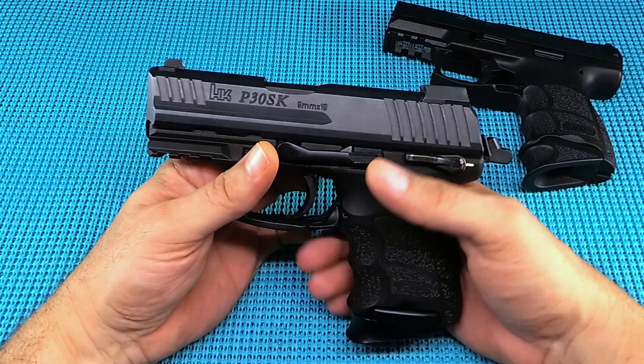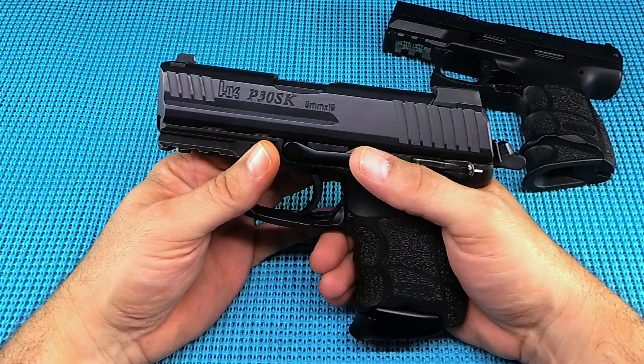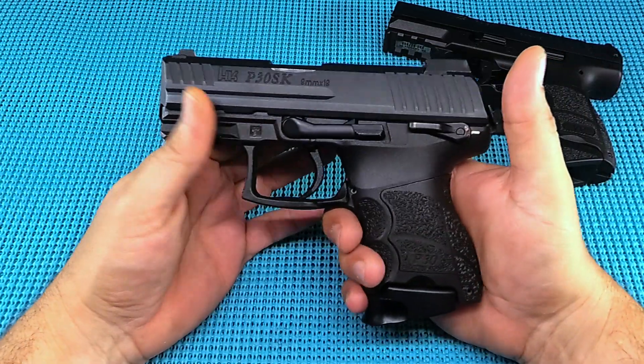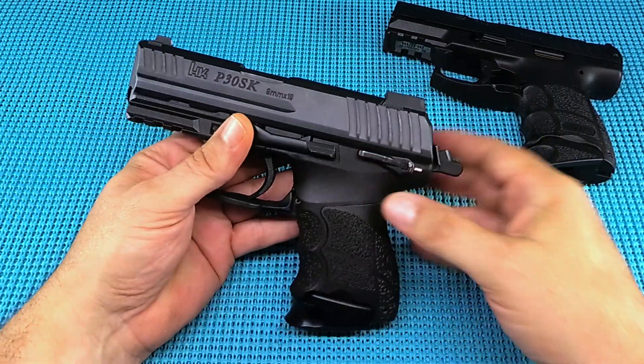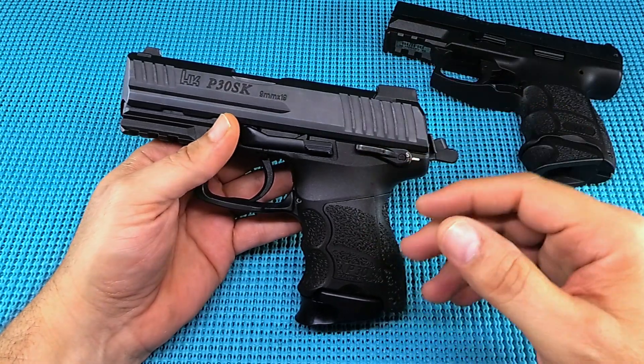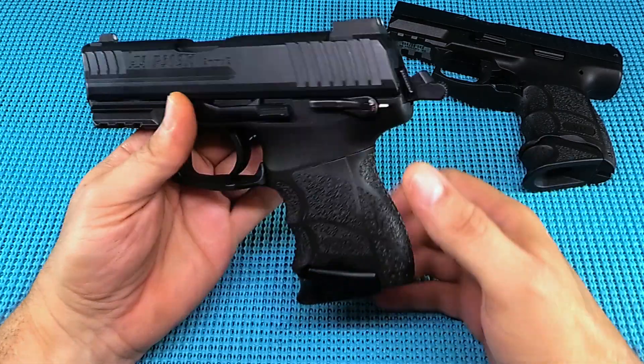It just runs really, really good on those follow-up shots. Failures? None. It's an H&K — these things absolutely run. I've never had an H&K that did not run. Negatives? I really don't have any. If you're not a hammer-fire guy, that's your negative — but you cannot fault this gun for how it was built.